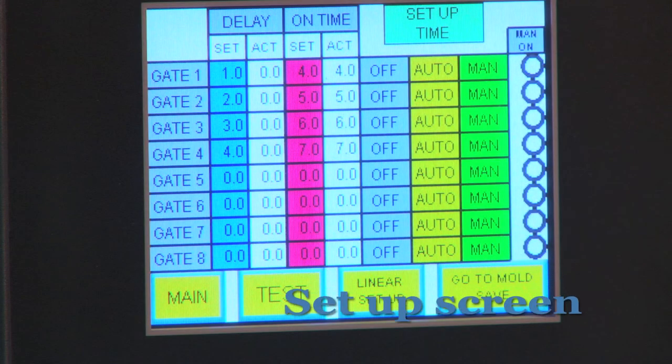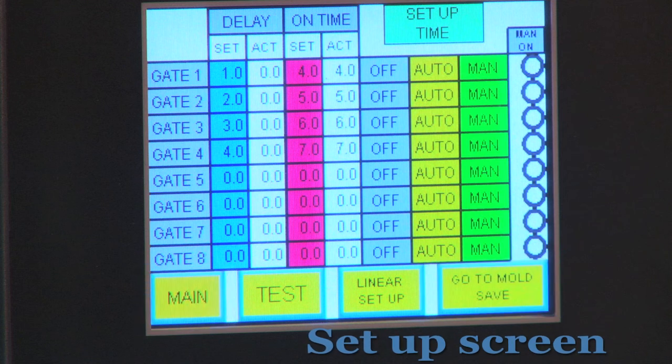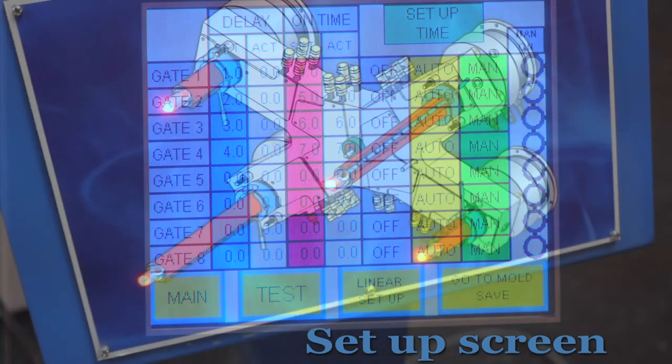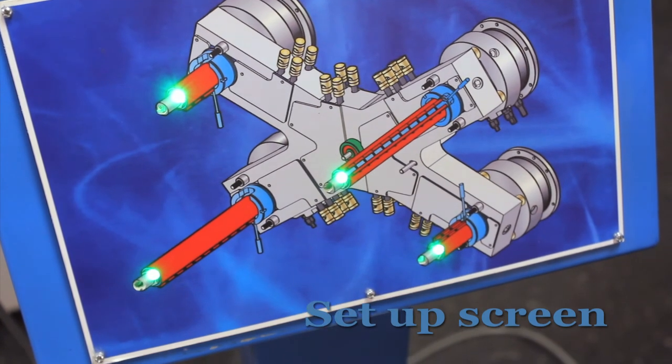Our next stop will be the setup screen. Here you can see the go to mold save screen, the go to main screen, and the test tab. The test tab is useful if you want to cycle through the unit without it being in use at the press, as it will simulate the opening and closing of the gates.